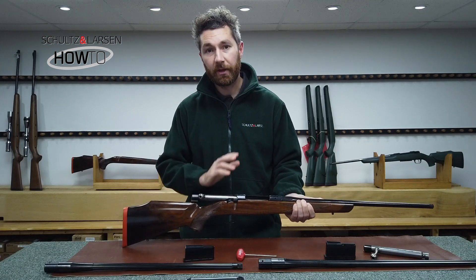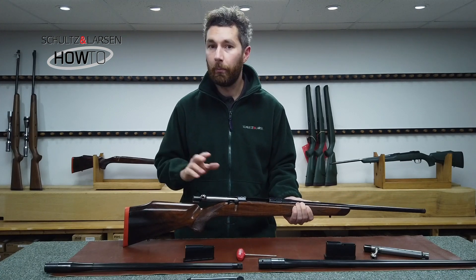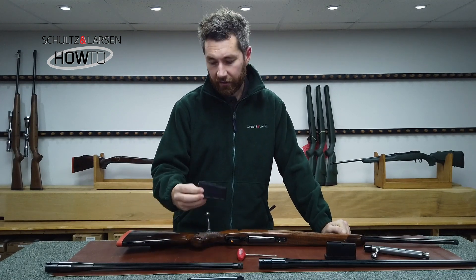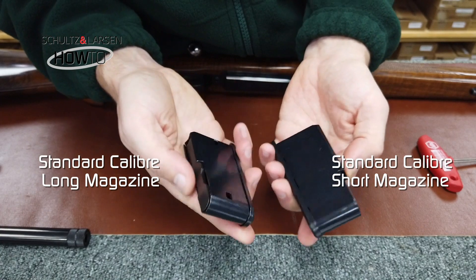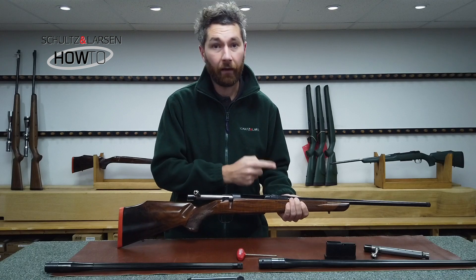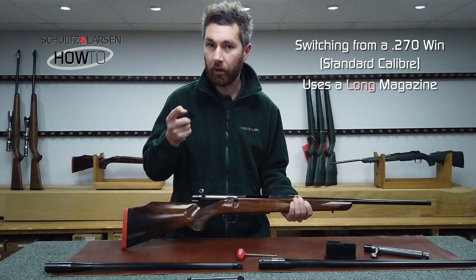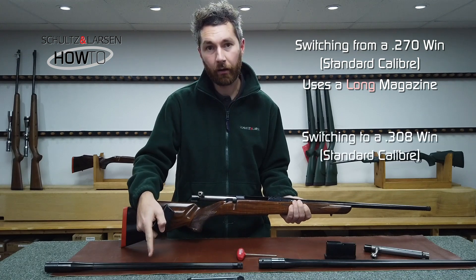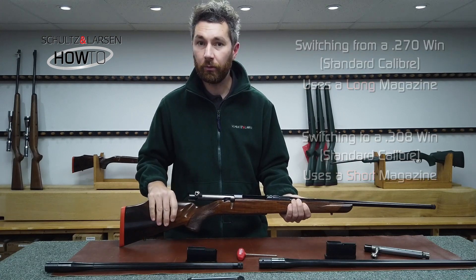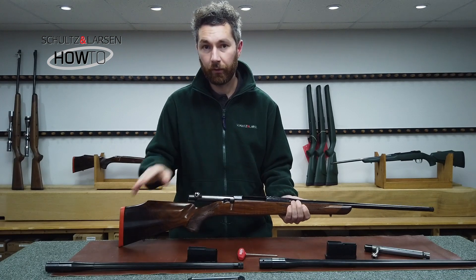To start with, we're going to be switching a standard calibre barrel with a standard calibre barrel but in different calibre groups. The magazines for standard calibres come in either short or long depending on what calibre you have. On this rifle we have a 270 barrel fitted, which uses a long magazine, and we're going to be switching it for a 308 barrel which uses a short magazine. We'll run through this procedure — swapping a 270 barrel for a 308.